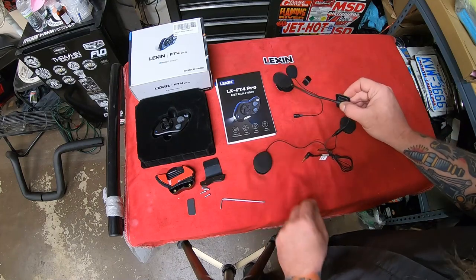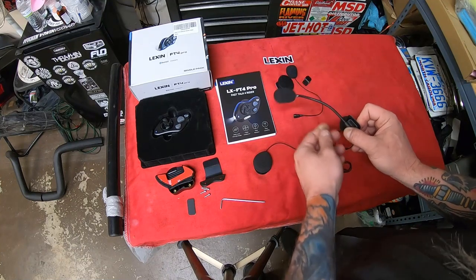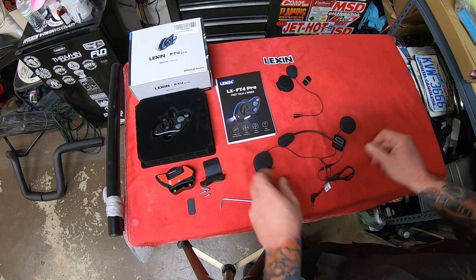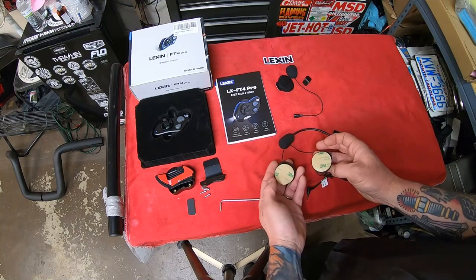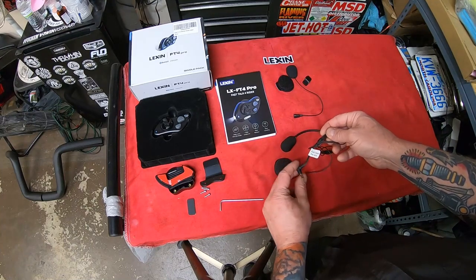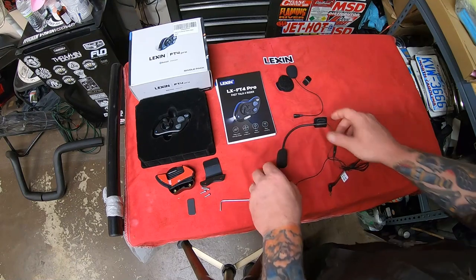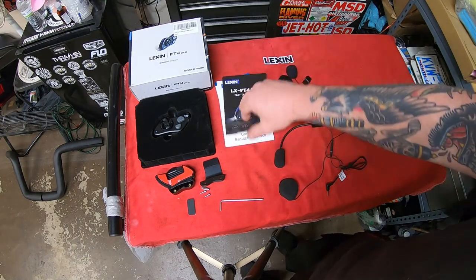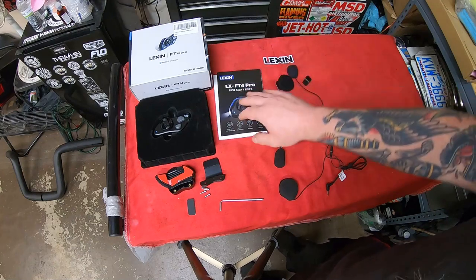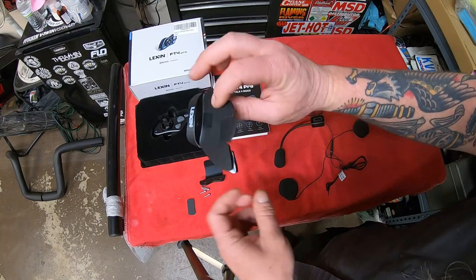Here's everything laid out. You have your mic that goes up front with a little double-sided tape, and it has a flexible joint so you can point it in any direction. Here are your speakers — also double-sided tape. One thing they keep emphasizing is to fully insert the audio jack so you get all your speaker and microphone working correctly. There's an owner's manual with all the features on how to sync everything, and a little feature booklet as well.